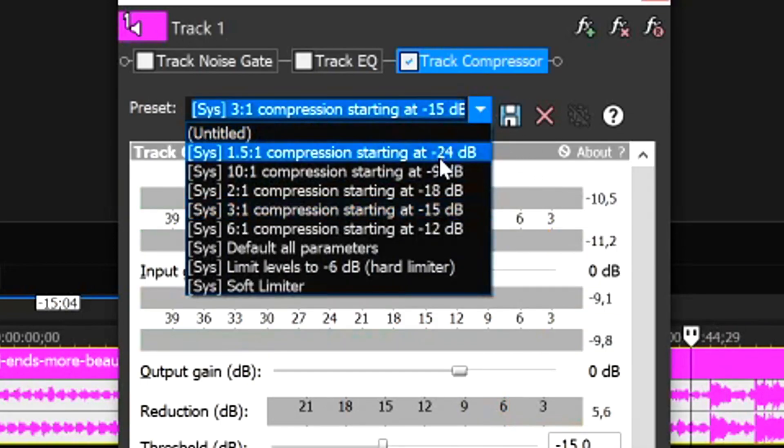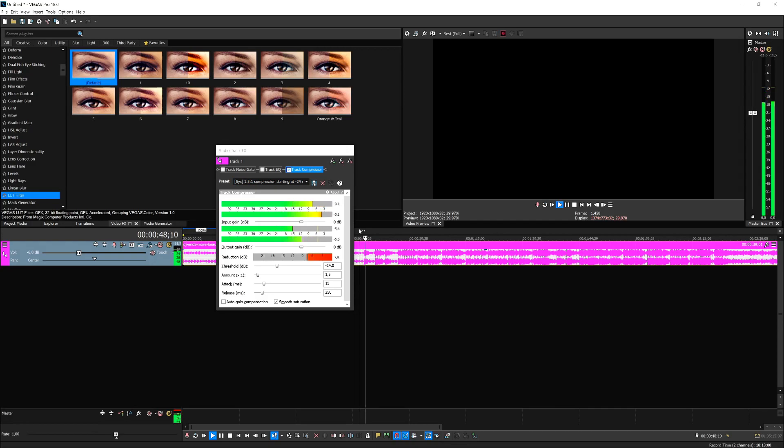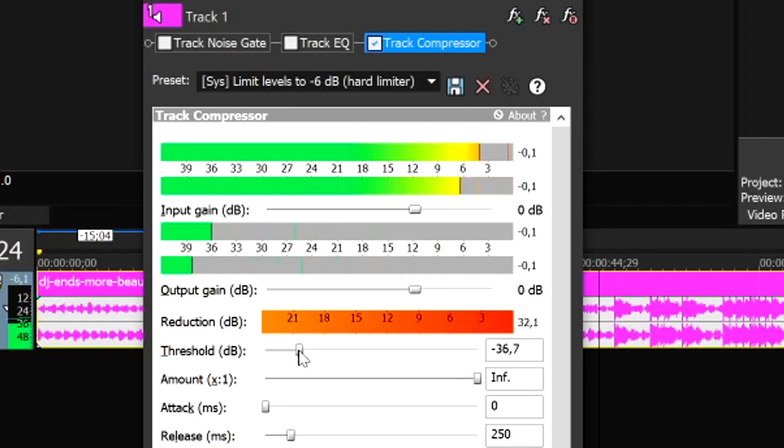So I think we have to crank this up all the way to minus 24. Let's play it back — as you can see at the very top, it goes into the red sometimes, but not throughout the entire song. You can also limit the levels to minus six decibels using the hard limiter, and you can set the threshold. If you put the threshold higher, the input gain won't be as loud. Let's put it to 9.0 and listen.